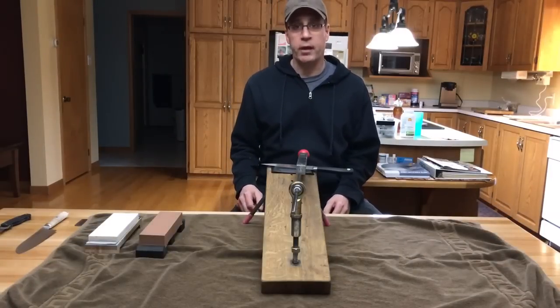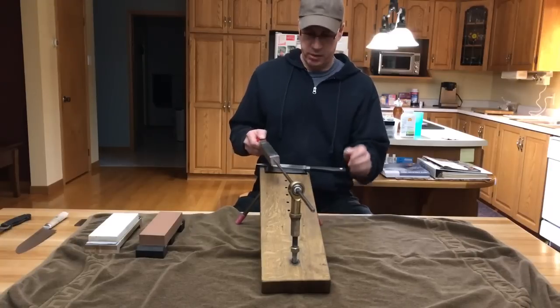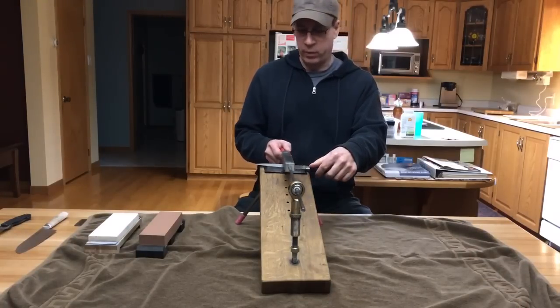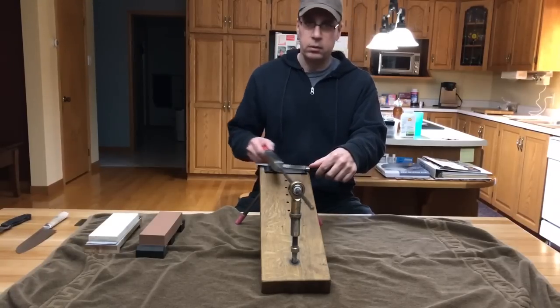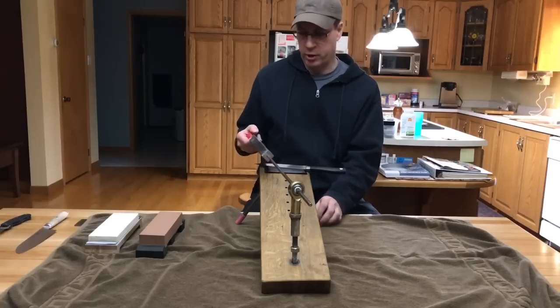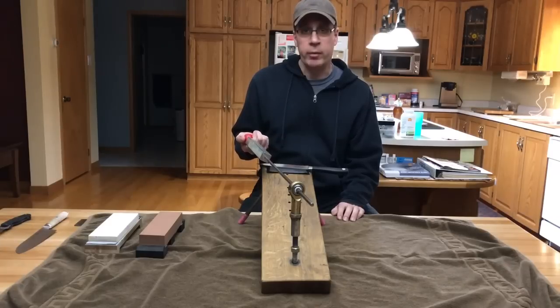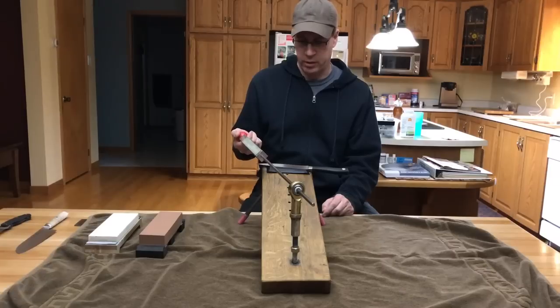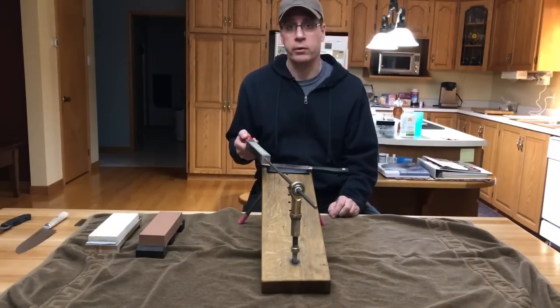And finally, my Guided Knife Sharpening System. The advantage of this system is that it gives you the perfect angle every time. Now I've made this jig myself, but you can buy it. I recommend that you buy it, because the hours that I put into making this jig — it's just not worth it.